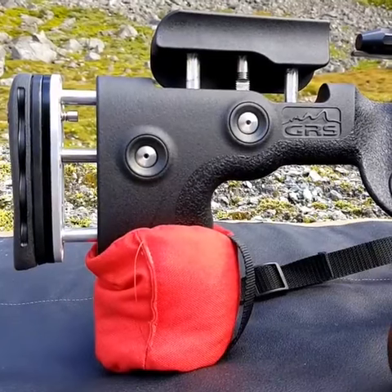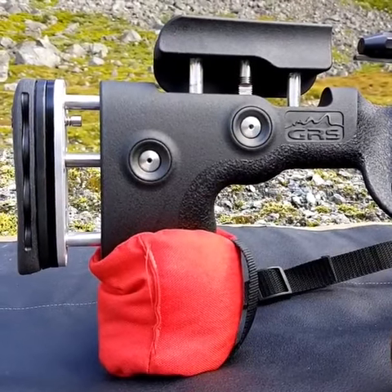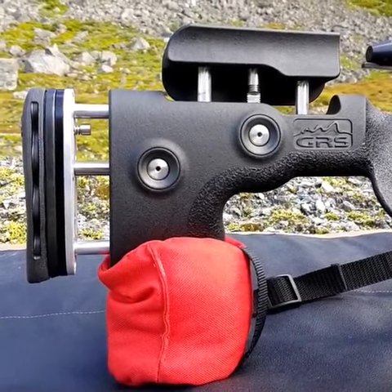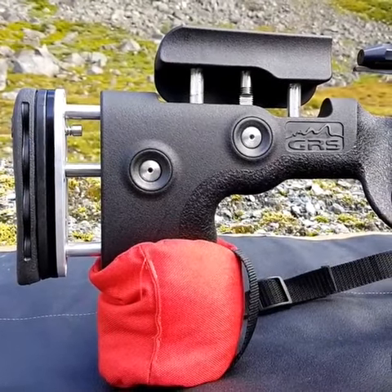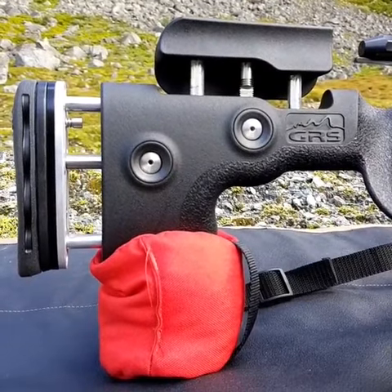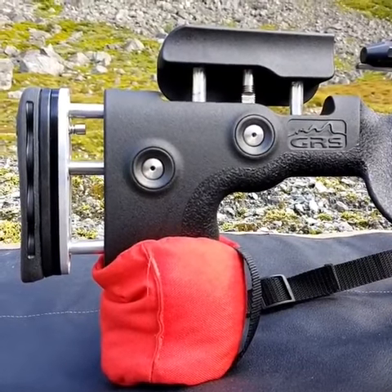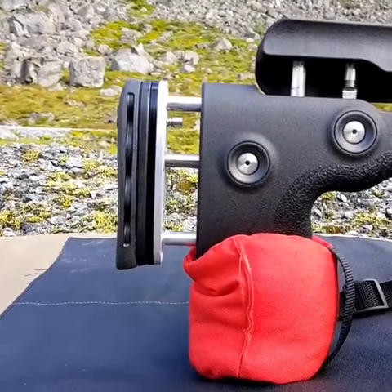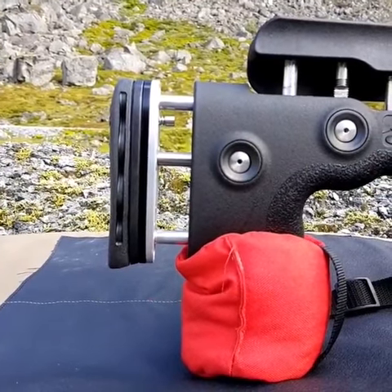Hi guys, it's Oscar from GRS. I'm out shooting today and I just wanted to show you the extra option that we have on the GRS stocks. You know the importance of height adjustability and also the length of pull adjustability. On these stocks you can also add an extra option called the GRS height adjustable recoil pad option.